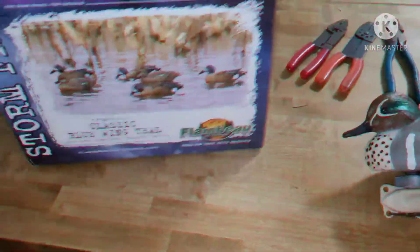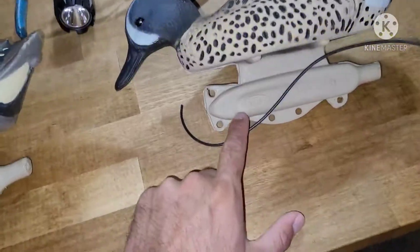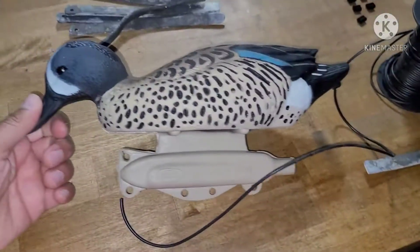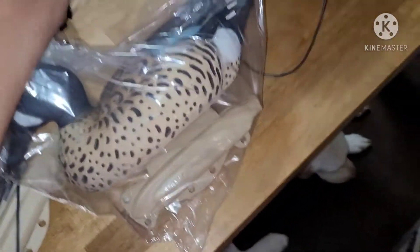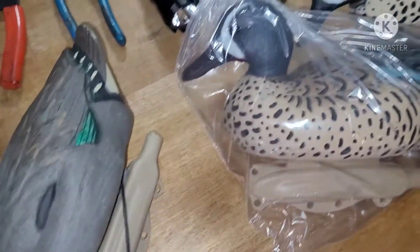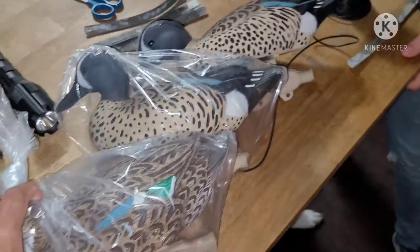We just got the new decoys in — blue-winged teal. We also have green-winged teal from last year. We're going to do a little bit different setup this time. This is what the drake looks like, and I haven't even unpacked any of these yet. This one is more like a dabbling pose, just hanging out, and here's your hen.